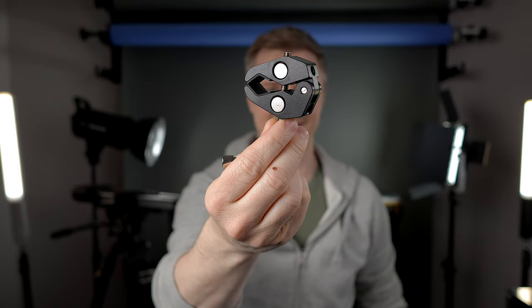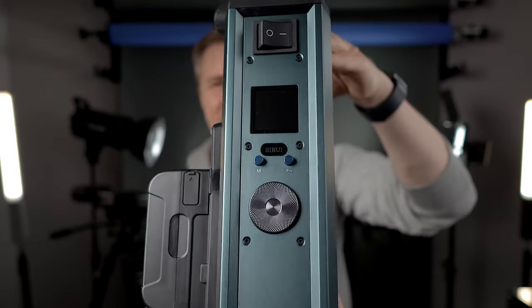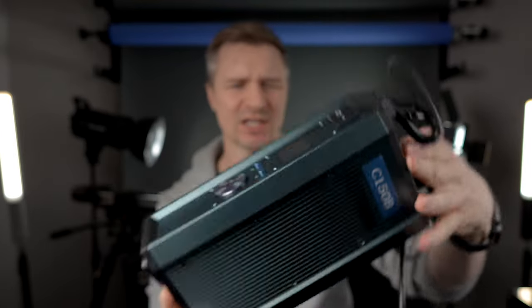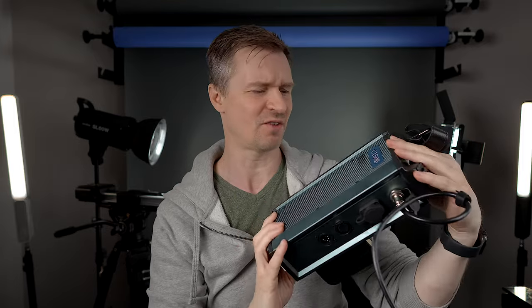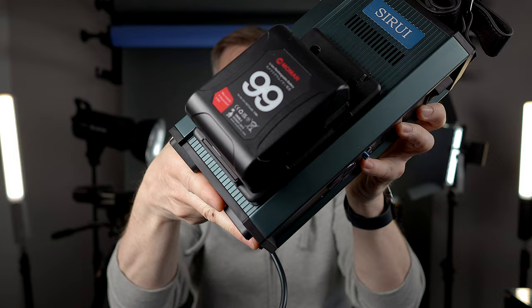In the carrying case it comes with the light, the hyper reflector, and also a claw clamp. And this very heavy duty control box — it is very well built and high quality. I think you could drop this off a building and it would be fine. It has a v-mount, so you can just stick a v-mount battery on there if you don't want to plug it in, and it also comes with a plug if you want to use wall power.